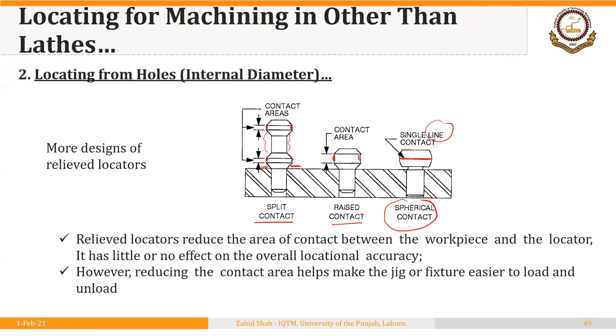An important advantage of the spherical locator is that depending on variation in the size of the hole in the workpiece, those variations can be accommodated — the contact area may increase or decrease, but the workpiece will always contact this locator because of its spherical shape. So instead of a straight edge, the spherical shape ensures there is almost no chance that the workpiece will fail to contact the locator. There are different designs available to suit various requirements.